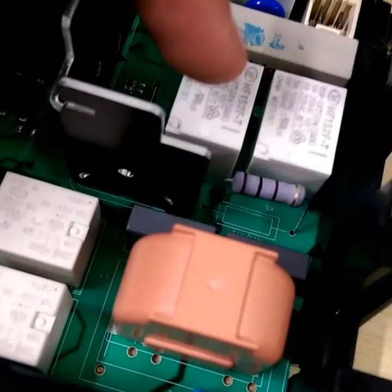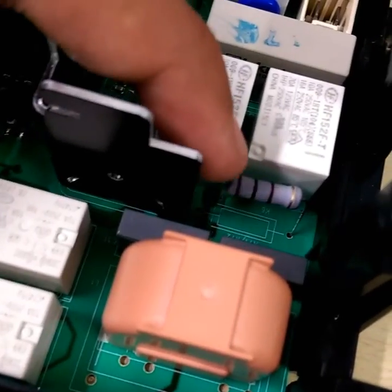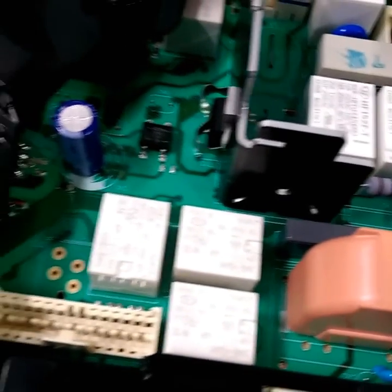This is the resistance — whichever you find, it's blown up, completely blown up. The wrong one has been used here and that is causing the problem. This should be 100 Ohm, but a 10 Ohm was used instead. You need to replace it with a 100 Ohm resistor.